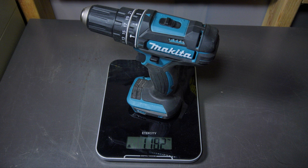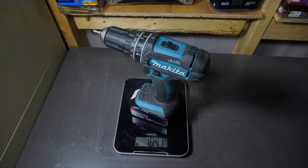Moving on to the weight: the drill without a battery or bit will weigh 1,182 grams, a little over two and a half pounds. With a 4 amp hour battery and a bit, the drill will weigh 1,841 grams, or a little over four pounds. So that's a fairly average weight for a drill.